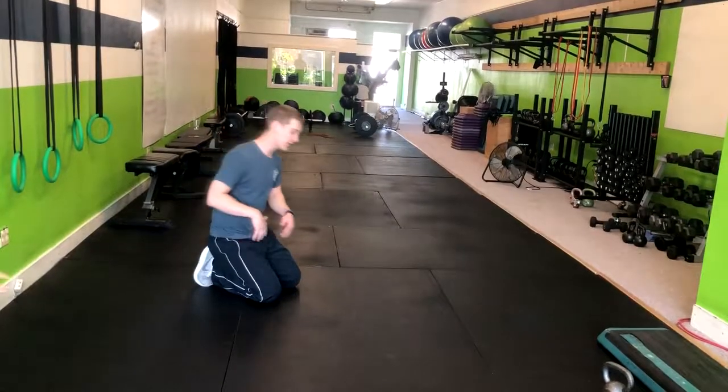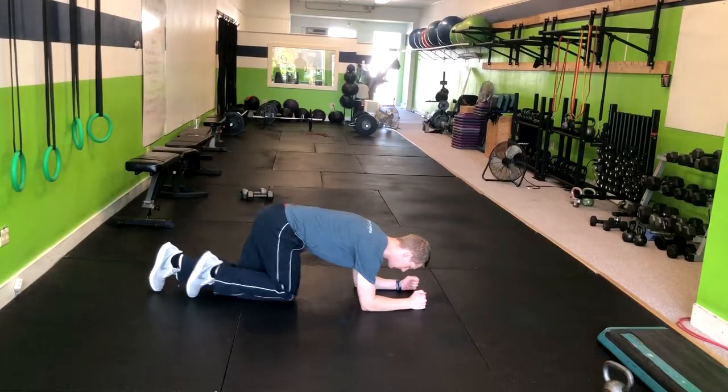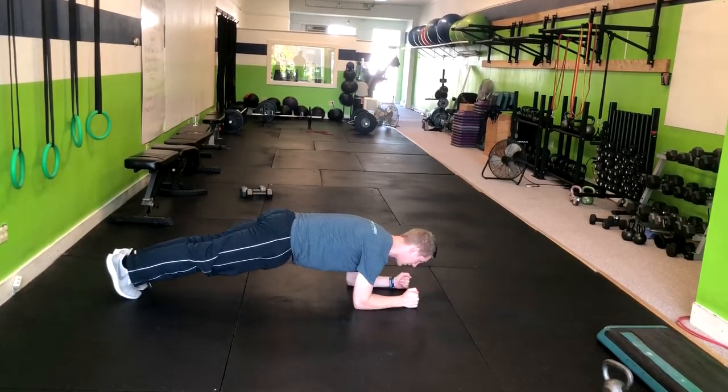For the low plank jack, you're going to come right down. We're going to start with your elbows directly below the shoulders. Then from here, push the elbows down as you straighten your legs right out into that plank position.